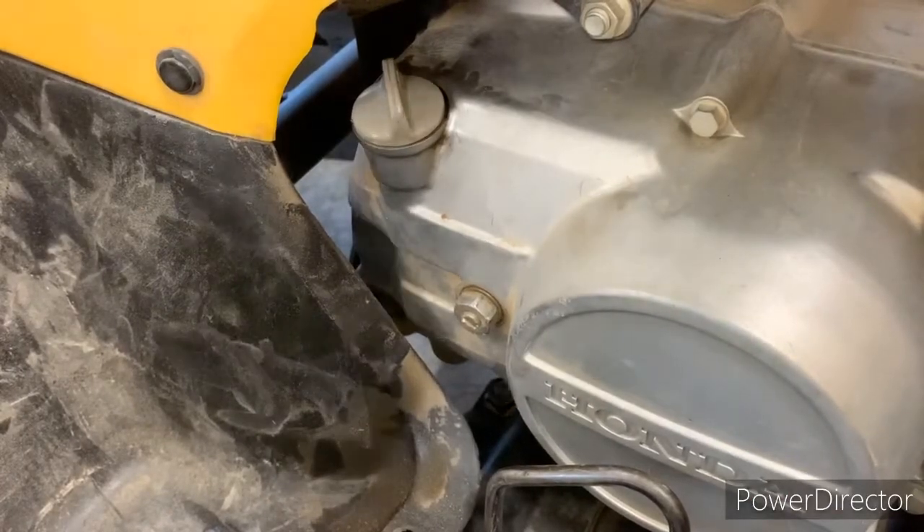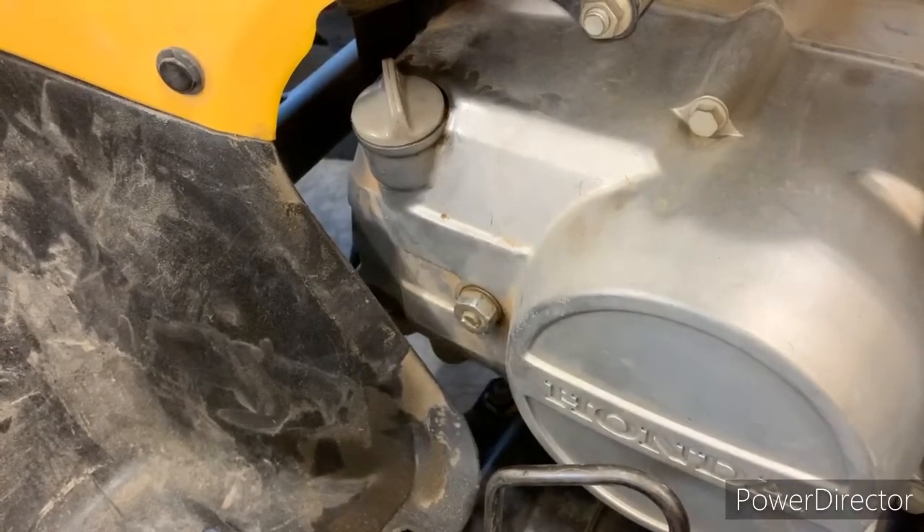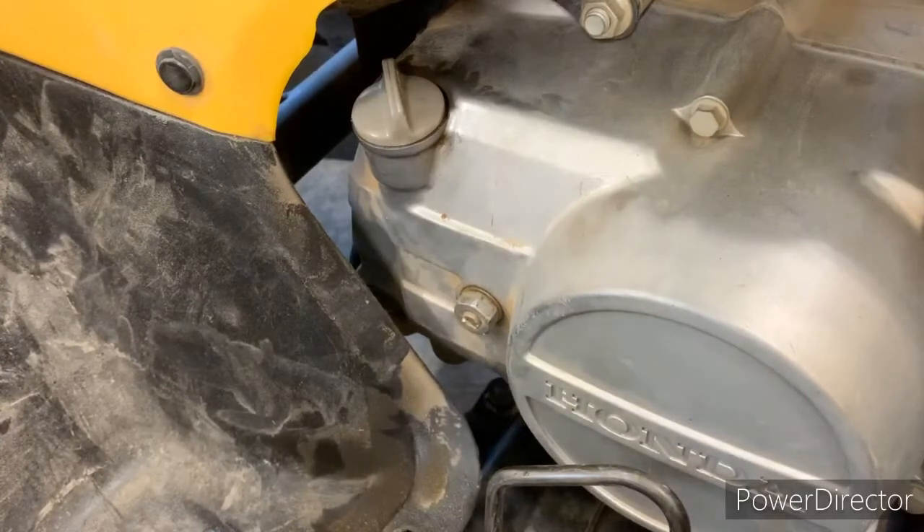Hello you guys, welcome back to ATV Power Sports. Before we get into this video, please like and subscribe. So today we're gonna be checking out our oil to see if it's good or bad.